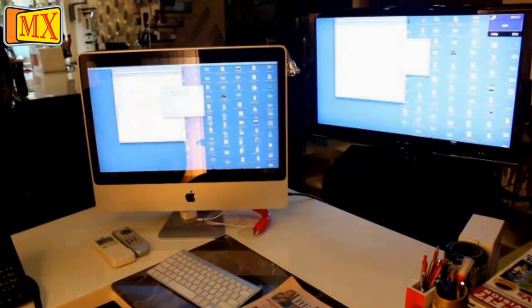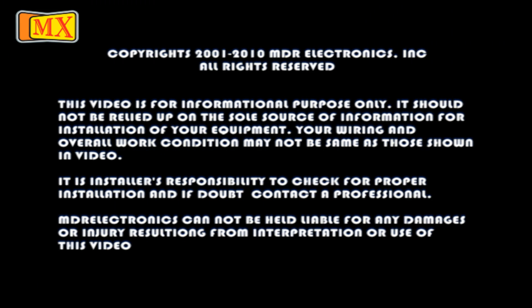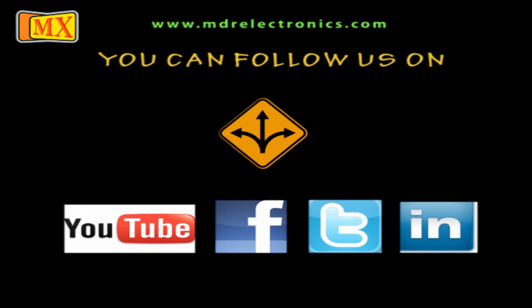These were the various ways of how you can connect your laptop to your TV. Keep checking MX Electronics for more videos.